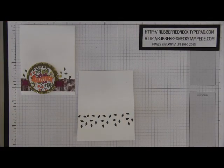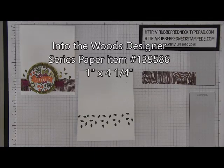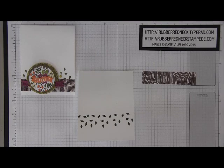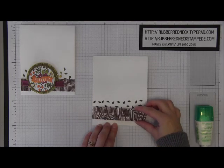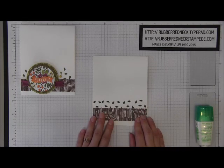You want to cut one piece of Into the Woods Designer Series Paper in that wood pattern. Cut it at one inch by four and a quarter. Once you have that cut, glue it to your Whisper White card stock, going just below — slightly overlapping those images that you just stamped.